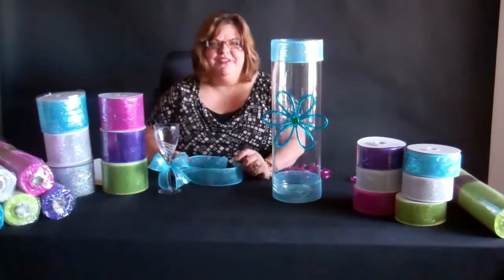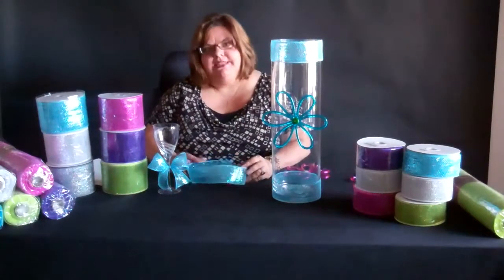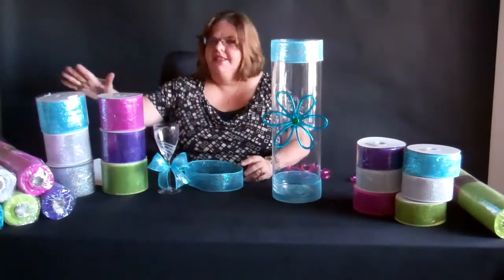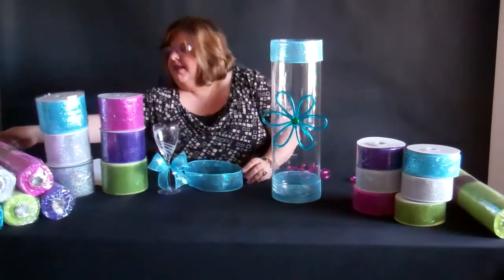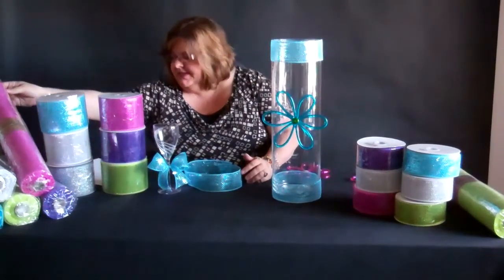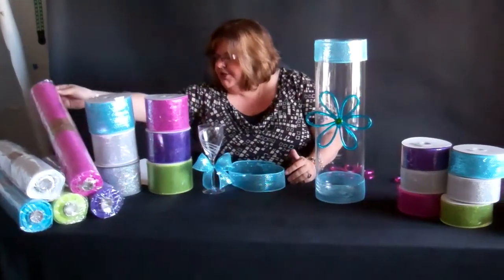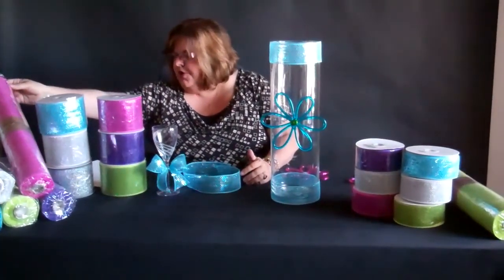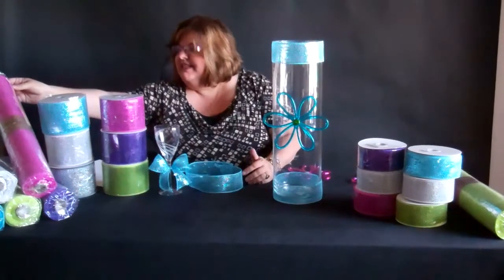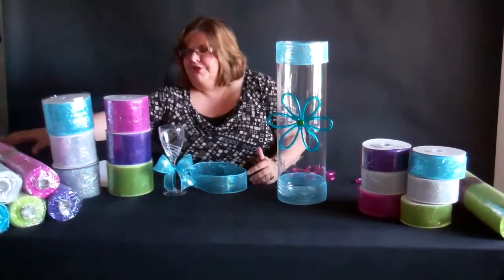Welcome to Shop Wild Things Video Time with Tina. Today we're going to talk about our Deco Mesh products that we sell on rolls. This is the Laser Metallic Deco Mesh Rolls — 10 yards on a roll. It's 21 inches by 10 yards and it's super economical to use.